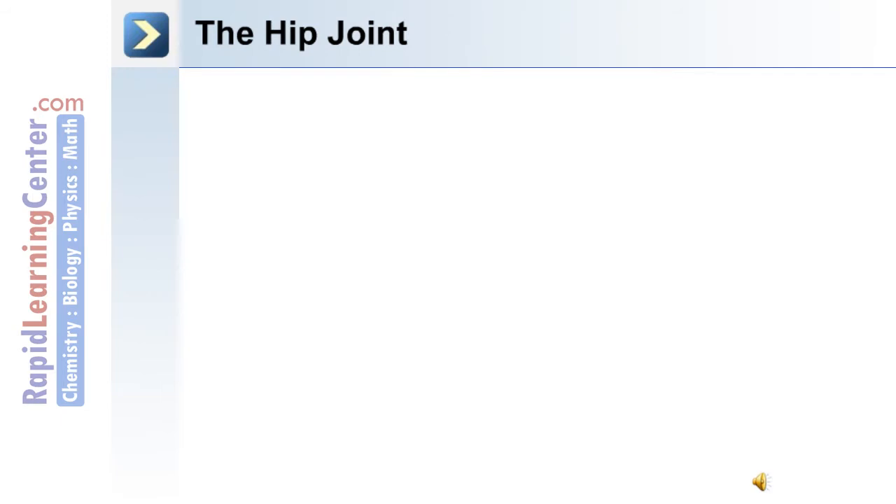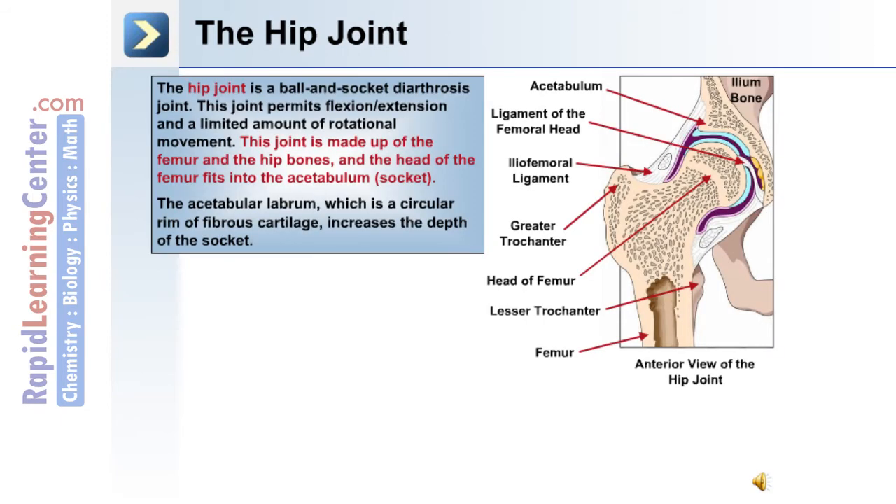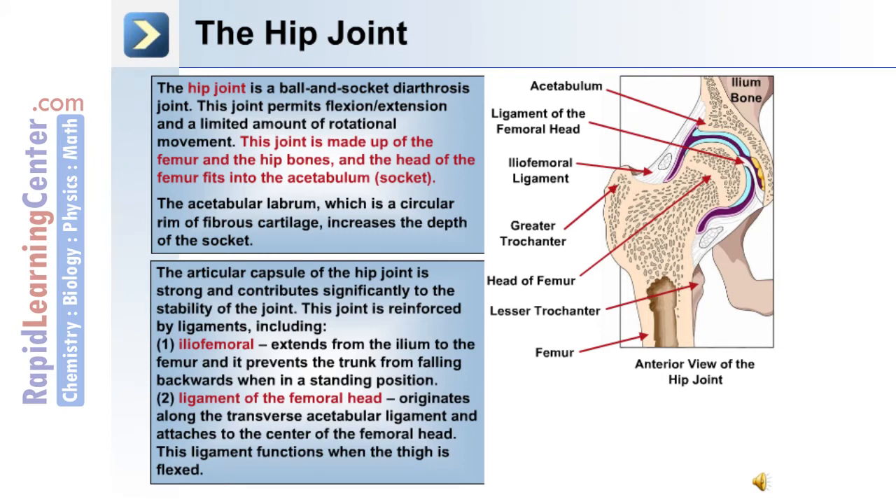The first joint of the lower limb is the hip joint, a ball and socket joint that permits flexion-extension and a limited amount of rotational movement. This joint is made up of the femur and the hip bones. The head of the femur fits into the acetabulum, which is the socket, and the acetabular labrum, a circular rim of fibrous cartilage, increases the depth of the socket. The articular capsule of the hip joint is strong and contributes significantly to stability.